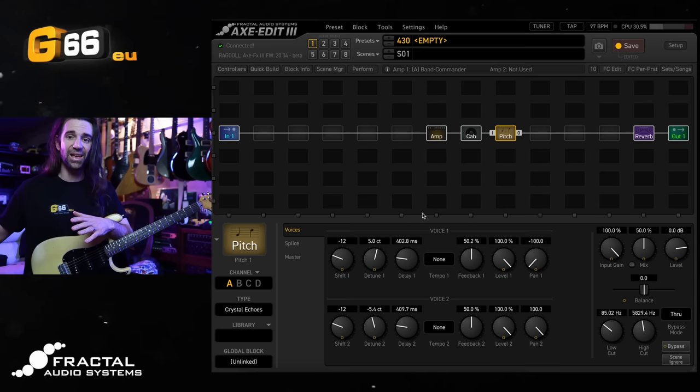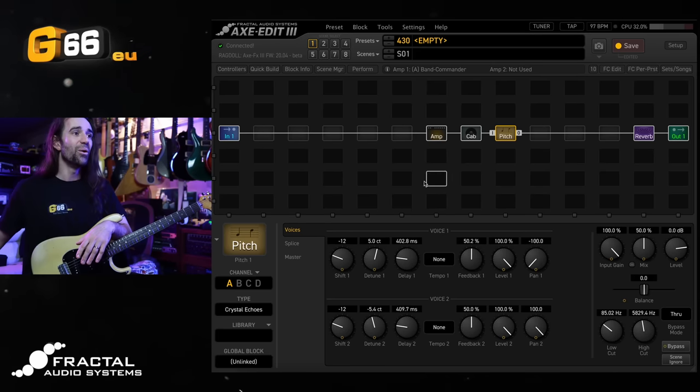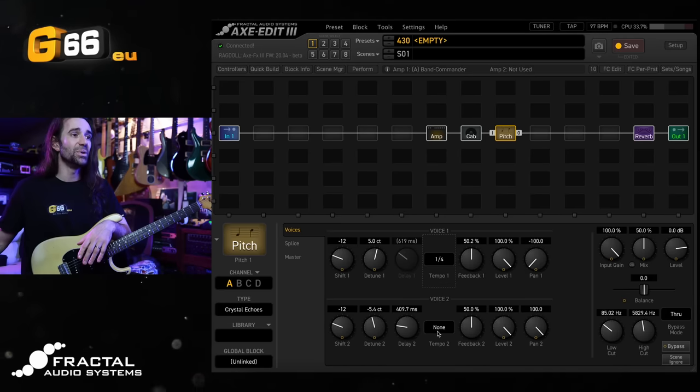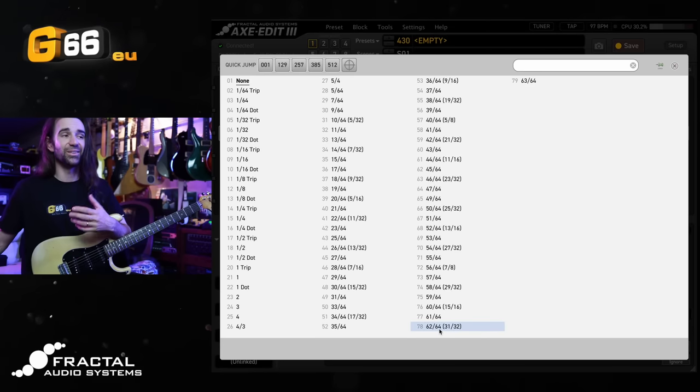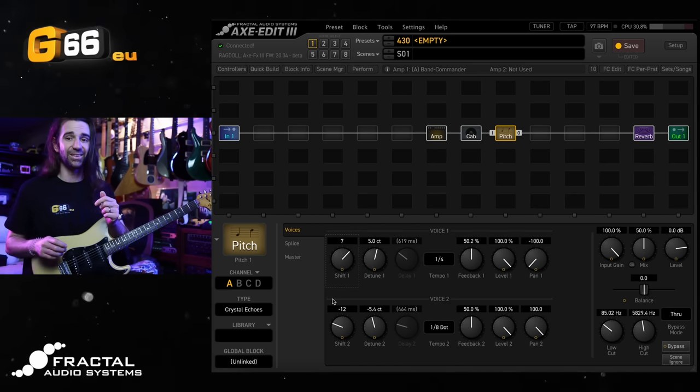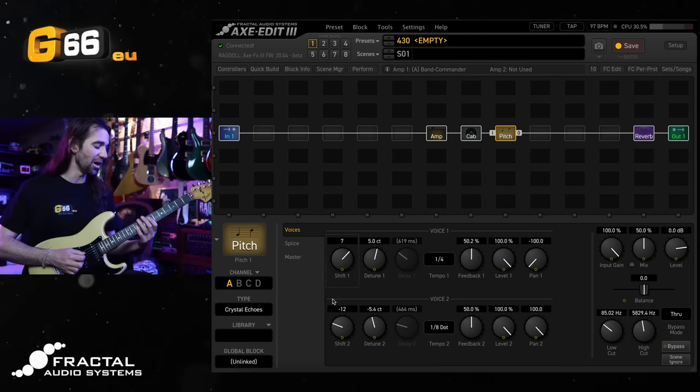Excuse the sound of the rain in the background. What I'm going to do is set up the delays to be timed and synced to the tempo — a quarter note and a dotted eighth note. And let's also try a fifth up on one voice, so I'll set Shift to 7, and an octave down on the other. This is going to start to sound pretty wild.